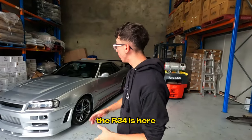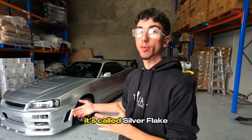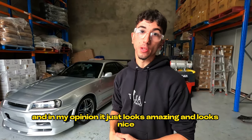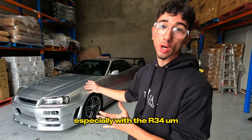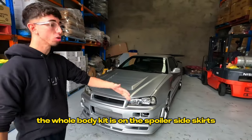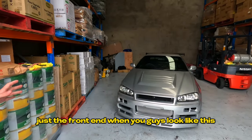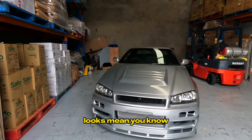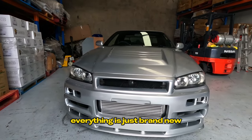All right guys, as you can see the R34 is here. If you're wondering what the color is, it's called silver flake, and in my opinion it just looks amazing — especially with the R34 GDR body kit Z-tune. The whole body kit is on: the spoiler, side skirts, everything. The front end just looks mean because the headlights have all been refreshed and everything is brand new.